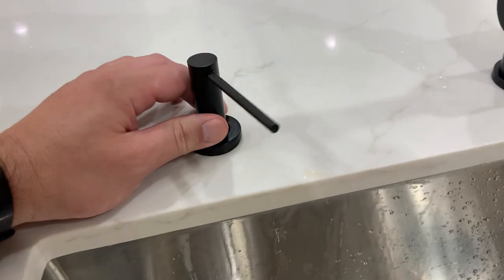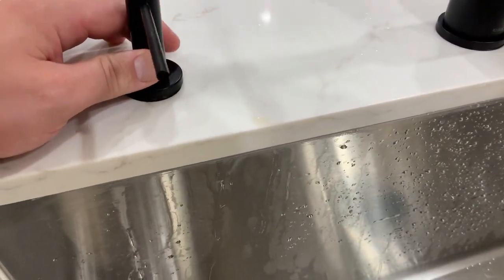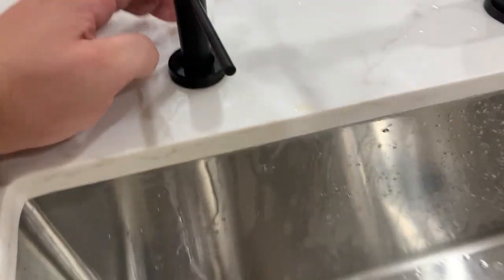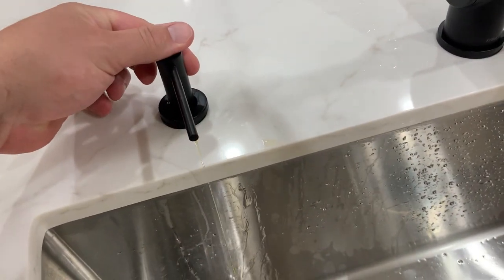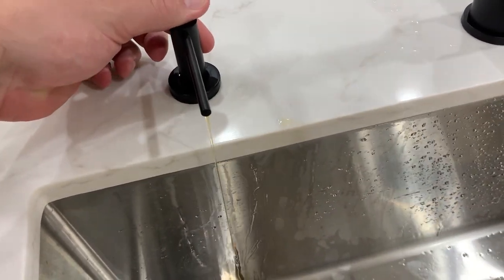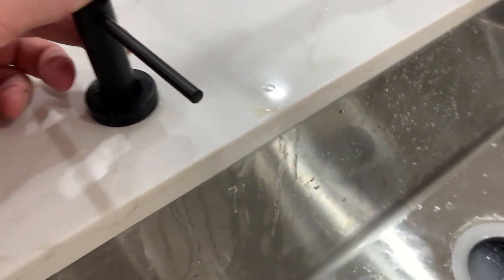The other thing I want to mention: make sure that when you are setting this up — you can see how short it is — make sure that when you drill, you're not having the soap hit the counter. Look at how close this is when we do this. See how close that is, but it doesn't hit.